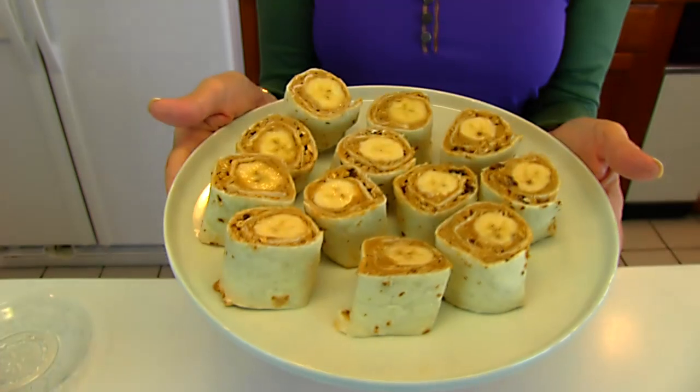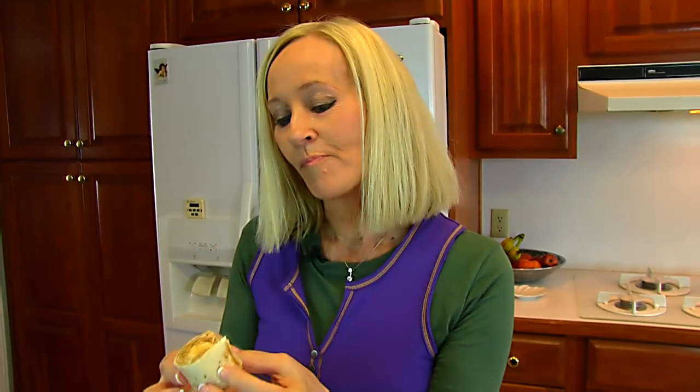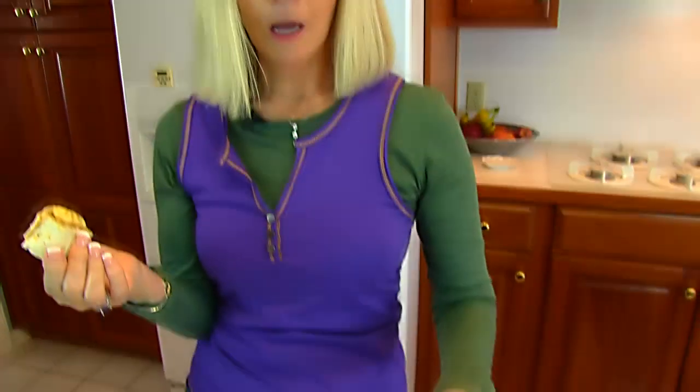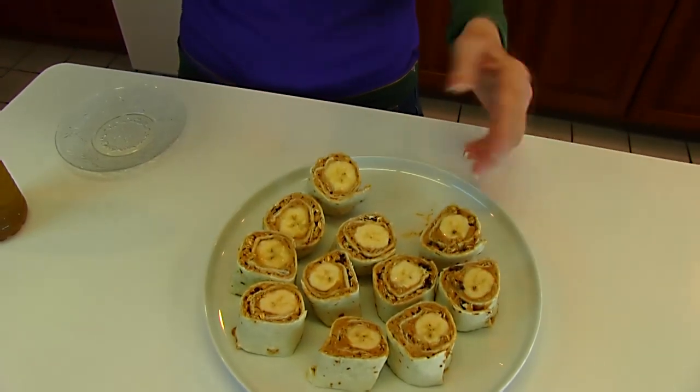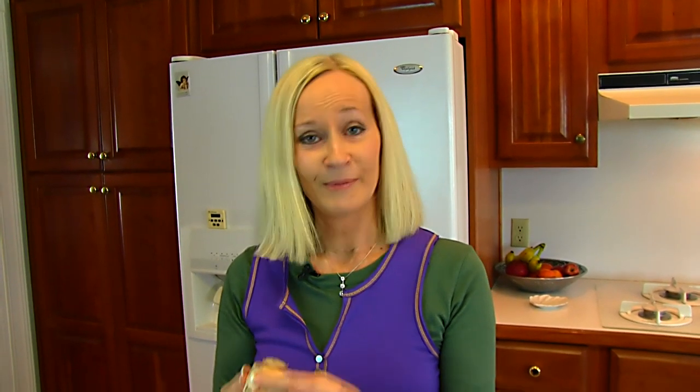Here are our finished peanut butter and banana tortilla roll-ups. I'm going to take a bite — this one looks nice and neat, it's finger food, it's not messy, and it tastes really good. I did put some leftover lemon juice on top of each banana. If I were preparing this for a child to take to school, I would wrap them very carefully because bananas exposed to air will turn brown if they're not protected. This is a really nice treat — it's pretty, it's more like a dessert compared to the ham and cheese. I think you'll like it.